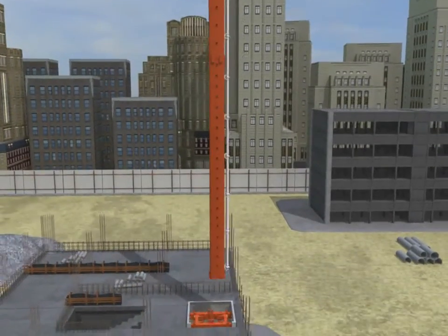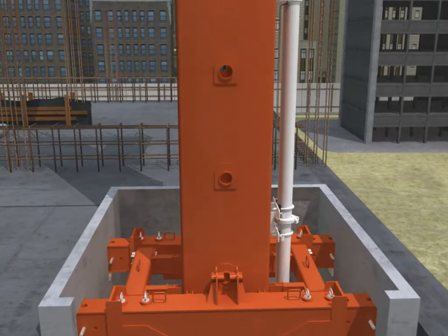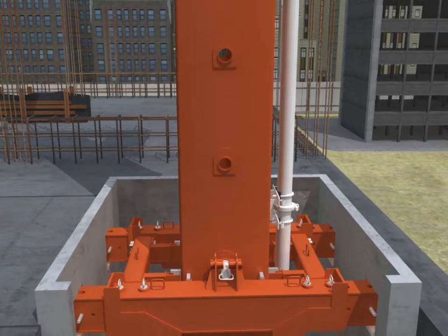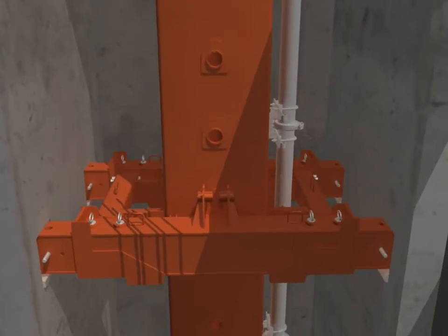Placing under the situation of crossing floor installation: Hoist the tower unit from the floor elevator well or the reserved opening in the floor. The installation of the elevator well climbing frame is shown in the climbing part.